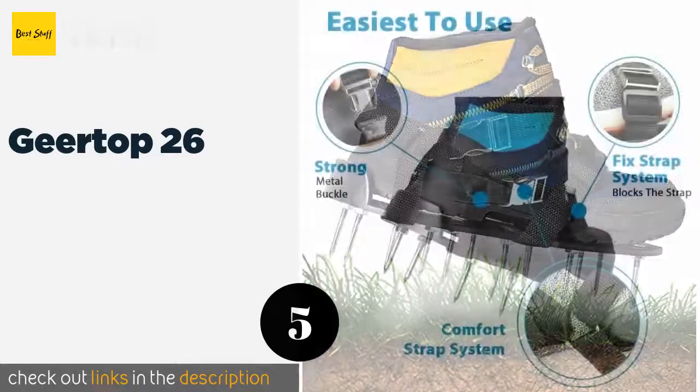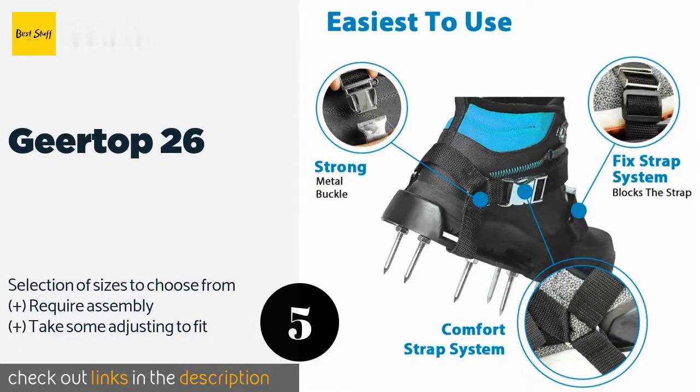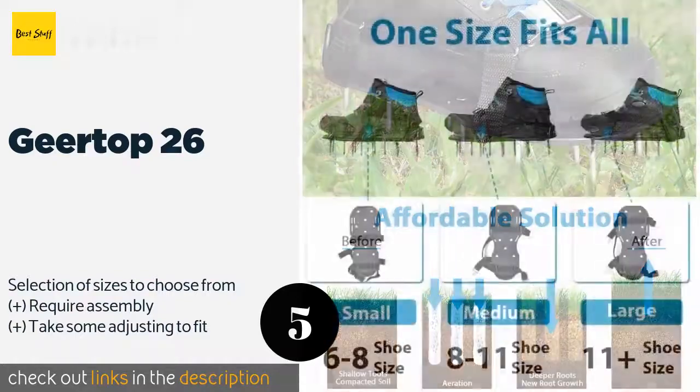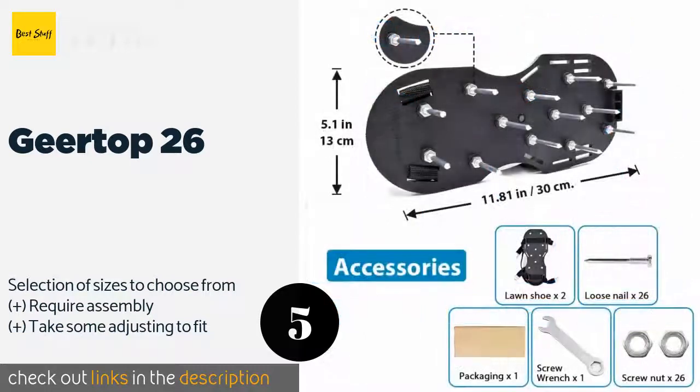The number five is Gear Top 26. The strong metal buckles of the Gear Top 26 provide the durability and stability that make them well suited for heavy-duty jobs. The included installation wrench allows you to perform routine tightening on the spikes, ensuring that they're always ready to work. This product is available on Amazon for $30. Check out the link in the YouTube description below.